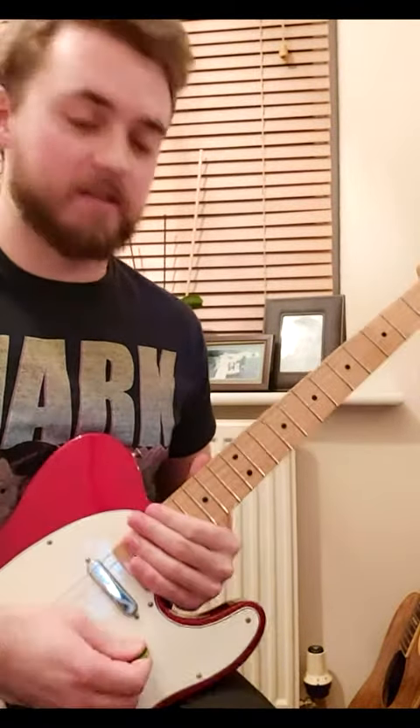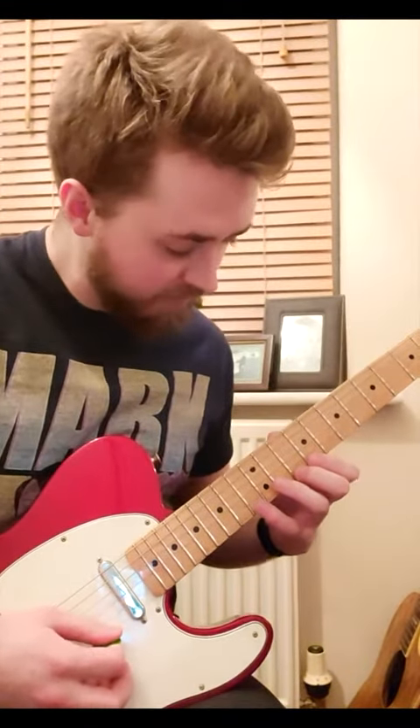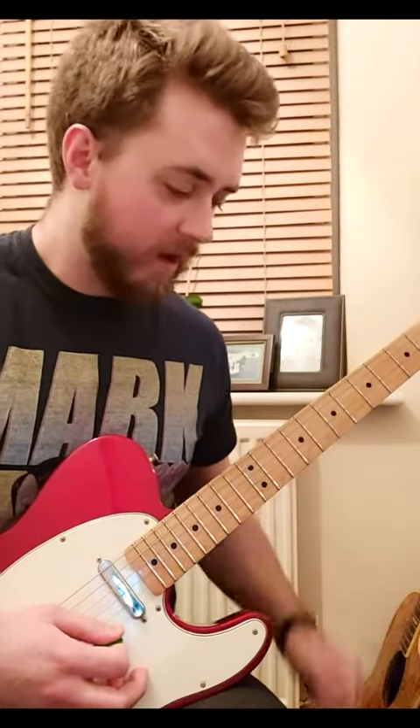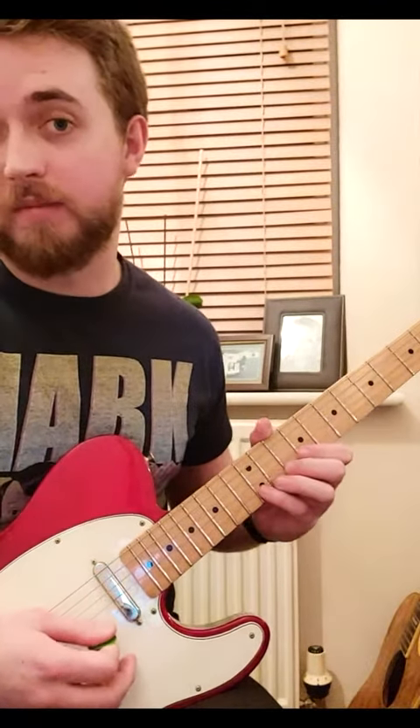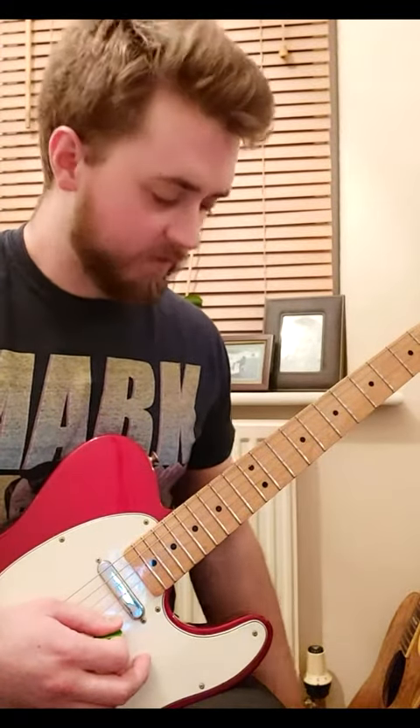The lick we're doing starts up on the E string and we are doing a little sextuplet pattern — starting on an F note, a C-Sharp and a D. Then we're going down to the B string and doing that same kind of pattern, all in groups of six.